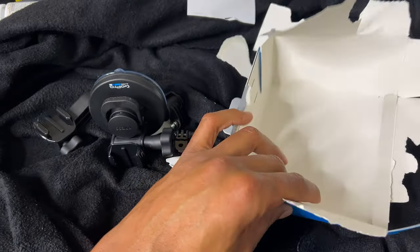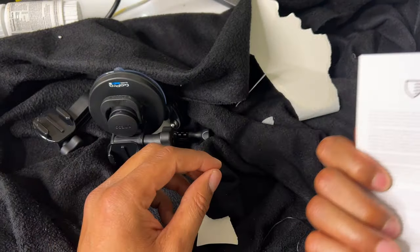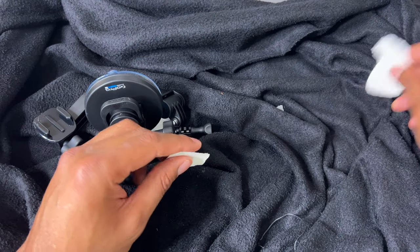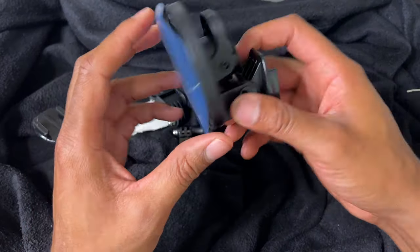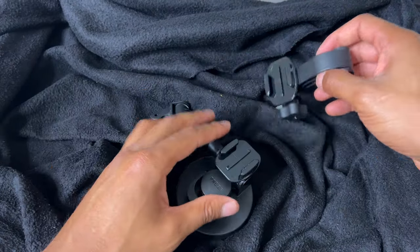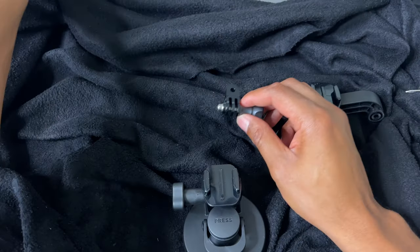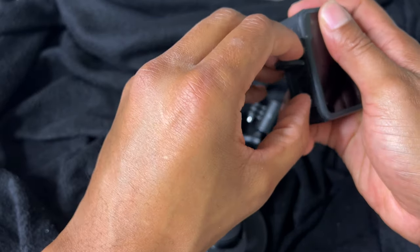I don't think there's anything left in there. Here is a lifetime warranty card. And here is the actual suction cup. What I'll do is go ahead and do some attachment so you can see what it looks like. Let me go ahead and pull together my actual GoPro — I have my GoPro right here.